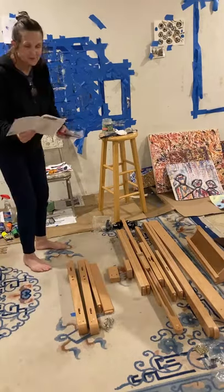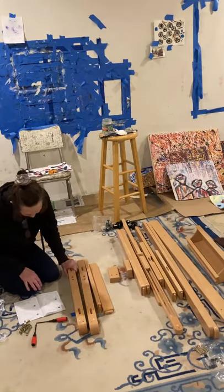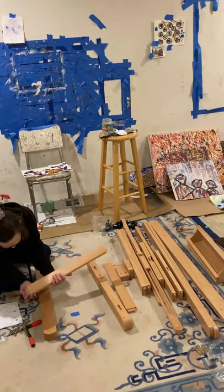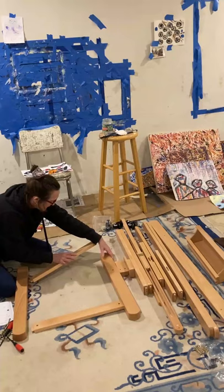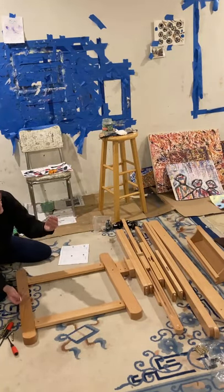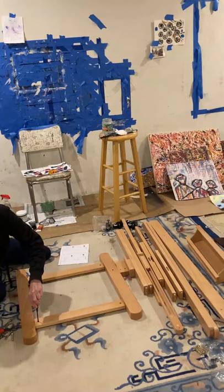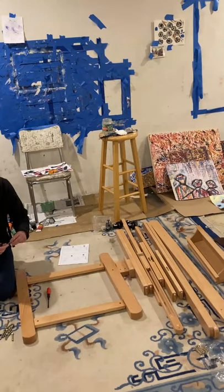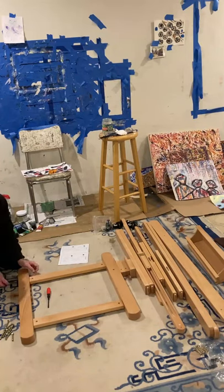Now this is step one. What I'm putting together is the Meaden Heavy Duty Extra Large H-Frame Studio Easel. They give you an assembly instruction booklet, and within that booklet they give you a part identifier, a parts list, a hardware list, and then instructions. I'm using packet A, which includes some bolts and nuts and then wooden pieces one, two, and three. I'm putting that box together — that will be the bottom of the easel.